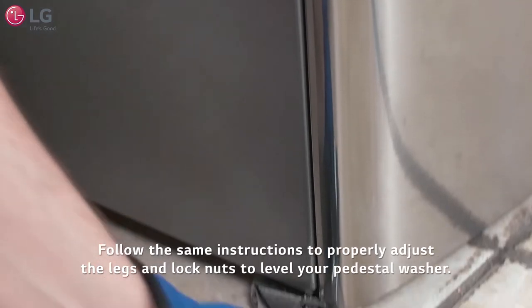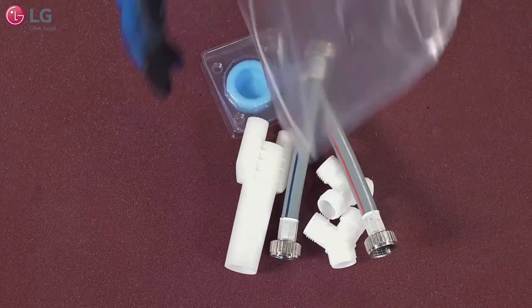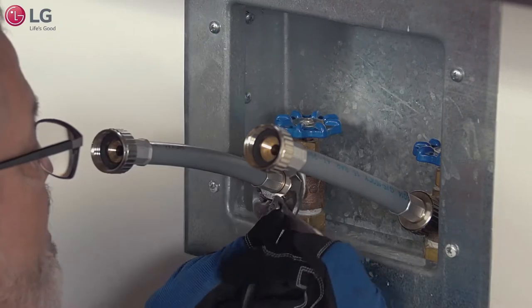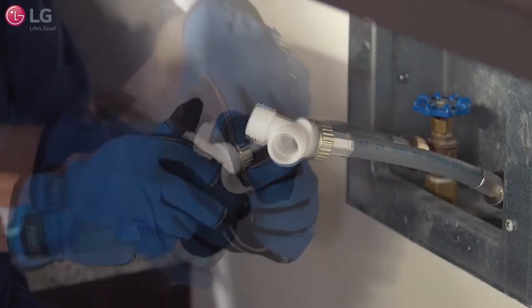Follow the same instructions to properly adjust the legs and lock nuts to level your Sidekick Pedestal Washer. Inside the installation packet are two short hoses. Connect the two short hoses to the hot and cold water supply faucets. Connect the center leg of the two Y connectors to each of the short hoses and tighten firmly.